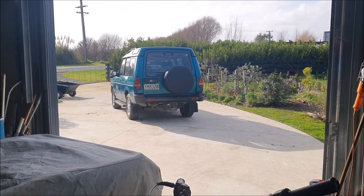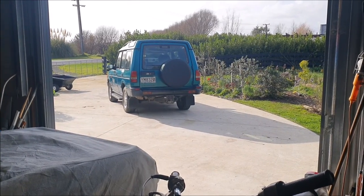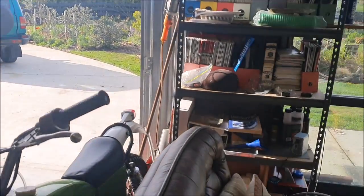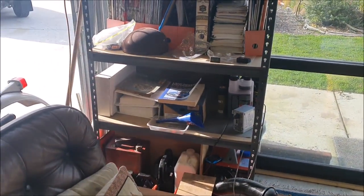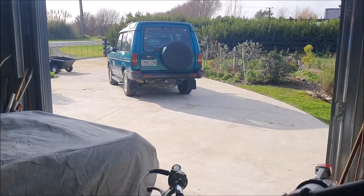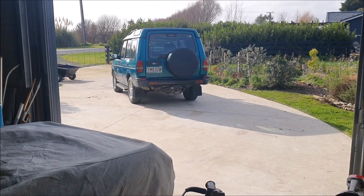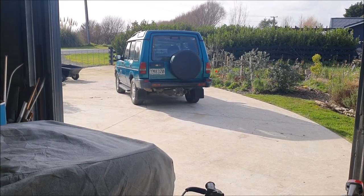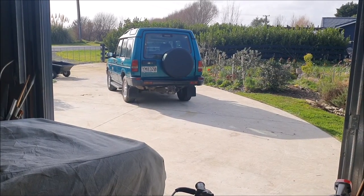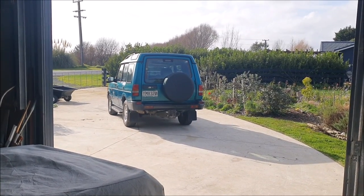I had a really hard job getting the fill plug out of the bottom of the sump because that had obviously been tightened up by Magilla Gorilla last time it was done. I do have documentation that shows before the car was sold it was serviced at Armstrong's, who are supposed to be a Land Rover dealer — you'd think they'd know better — but it was done up so tight I ended up having to use heat to get it undone. Similarly with the oil filter — that was just on way too tight, and I ended up whacking a screwdriver through the side of it and using that as a lever to pull it off.